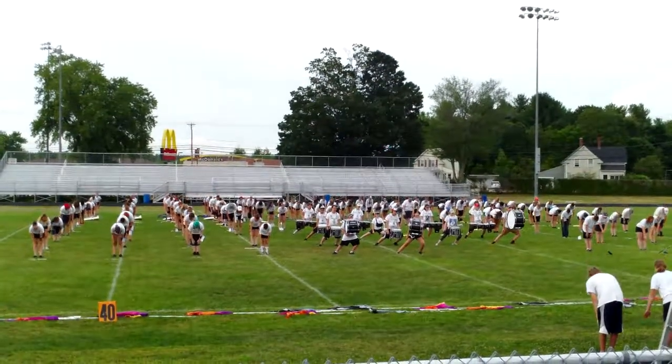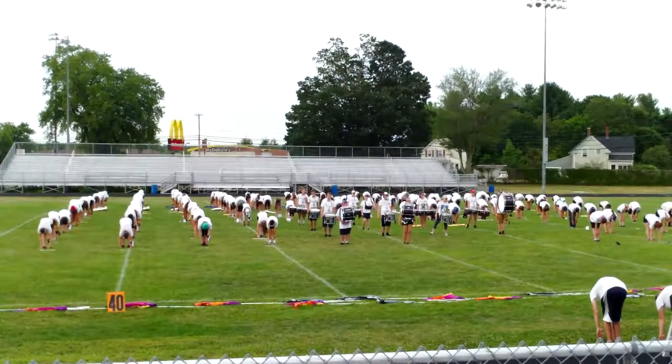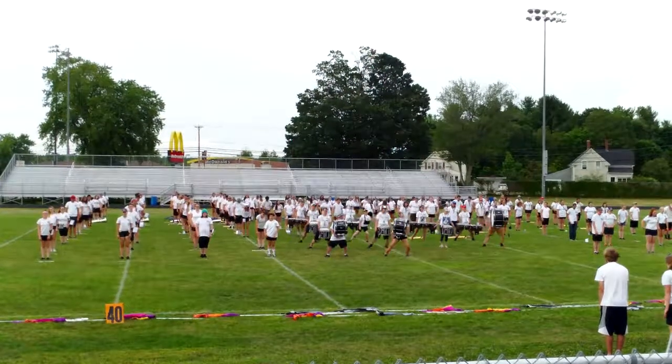Touch the ground, two, three, four, five, six, seven, eight, and back, two, three, four, five, six, seven.